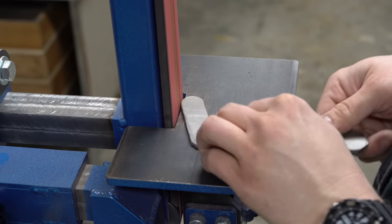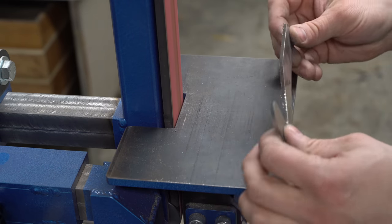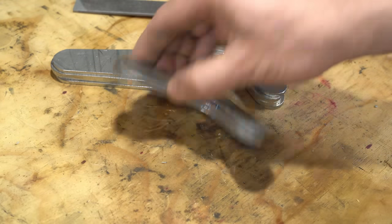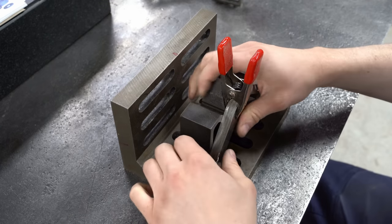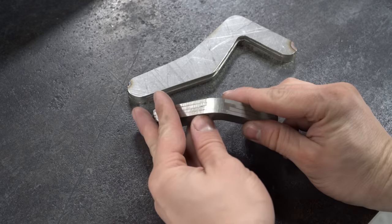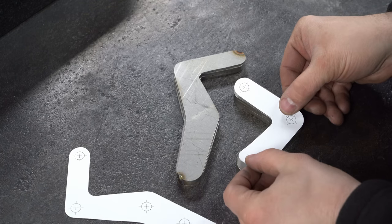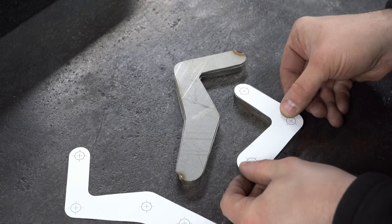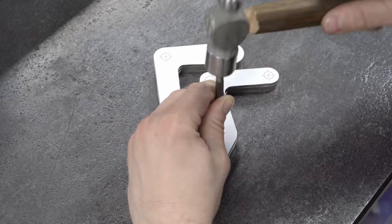Now I can grind the plates a little bit closer to the line. I need them all a similar enough shape that I can tack weld them together. They're all square and clamped together now, and I'll do a small tack weld between the layers. I also ground these vise contact points just so I can get a good hold. Next I'll use a bit of spray glue and stick the templates on, so I've got a good location for the punch marks.